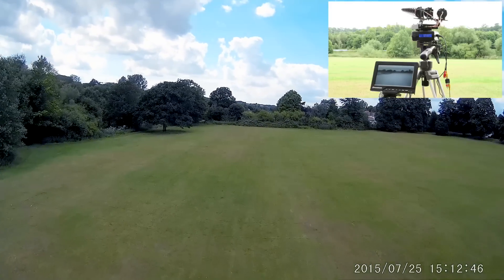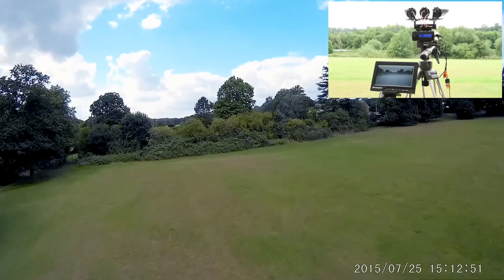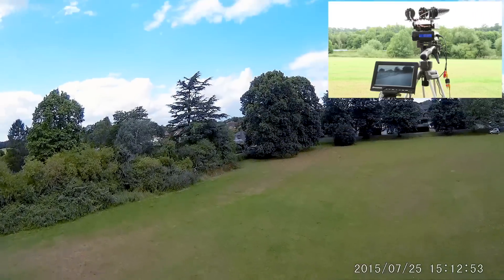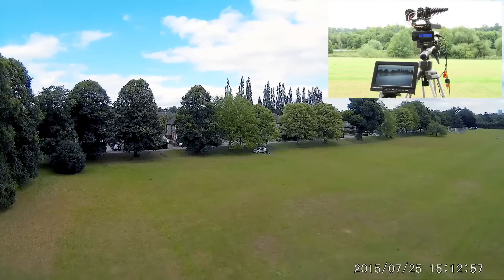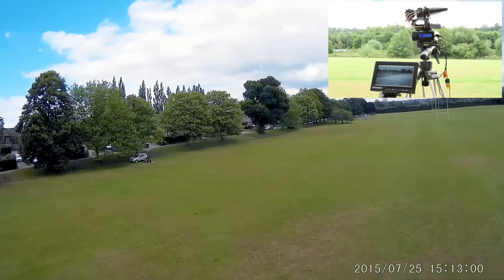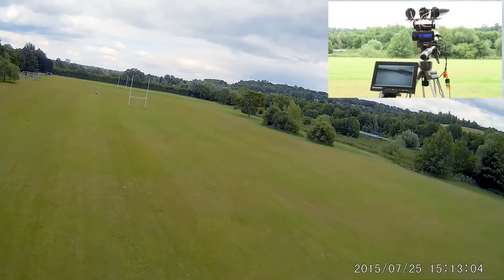Not too shabby, even though I do say so myself. Let's have a little look around this end, get the old tracker to switch around a bit. There I am with the car park behind me. Loving this.